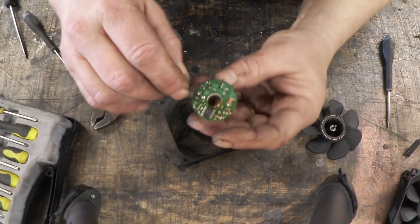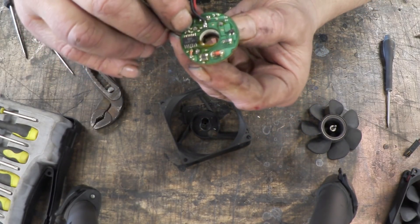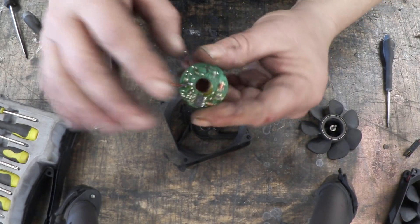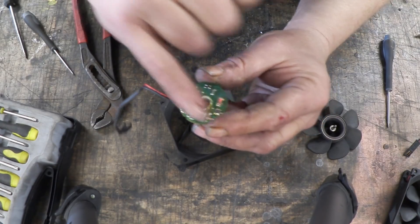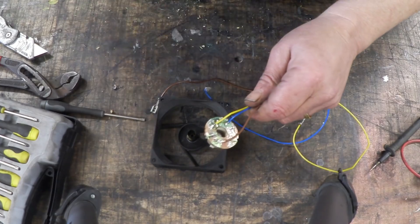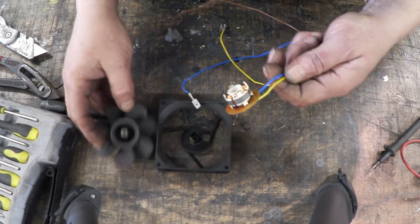Flip it over. This is all the control electronics, none of which we need. What we are interested in is that big lump there — those are the ends of the coils. They're usually a Y, sometimes a delta configuration coil set wound around these, and those are actually the output points for a three-phase supply. We need to scrape all of that off and solder three wires onto there. We've scrapped off the electronics, soldered on the wires, and we're ready to put it back together. We don't want the fan teeth, so we're going to saw those off so we just get the hub section.